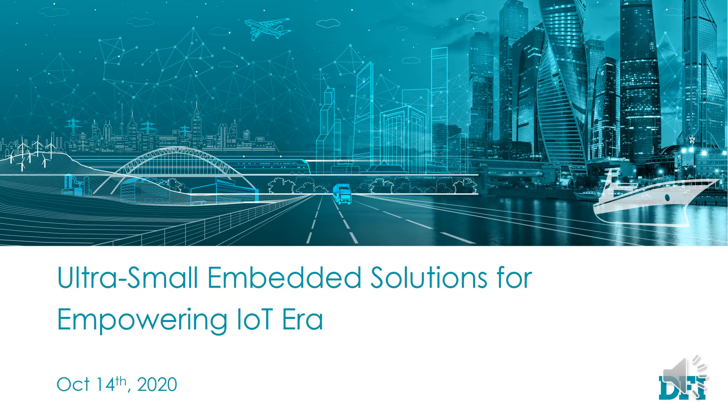Hello everyone, it's my pleasure to meet you over the air. My name is Steven Wu. In this small section, I'd like to share with you how DFI Thinkoff — a small form-factor device for IoT applications.